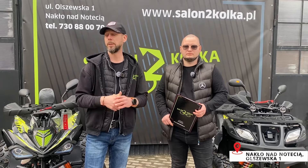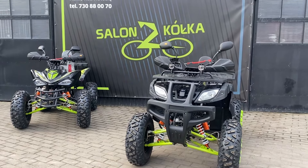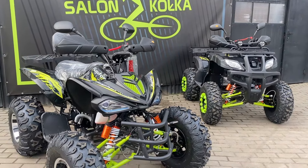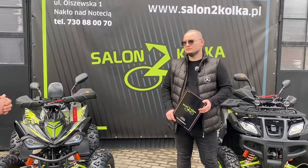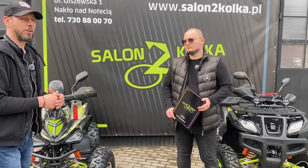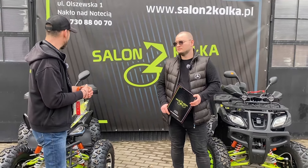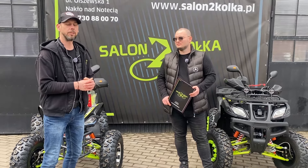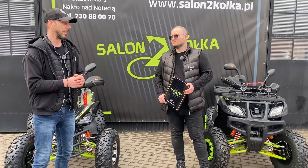W dzisiejszym materiale z Przemkiem zrobimy porównanie dwóch kładów bez homologacji. Będzie to Hammer XTR 250 oraz Raptor 250, również bez homologacji. Zasadnicze różnice między tymi kładami przedstawi nam Przemek. Na pewno pamięta wszystkie szczegóły, a jak nie pamięta, będziemy starali się je w formie krótkich pytań i odpowiedzi zrealizować.